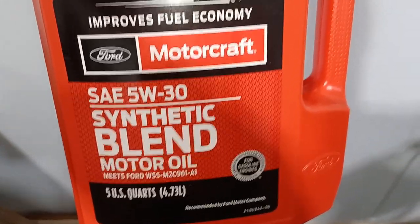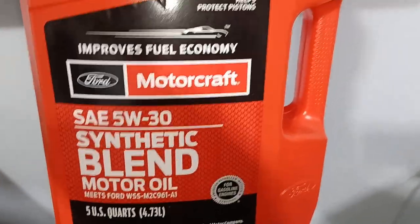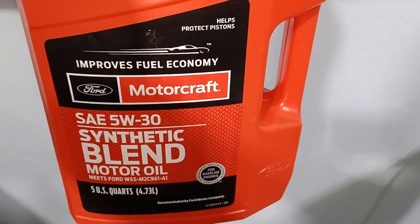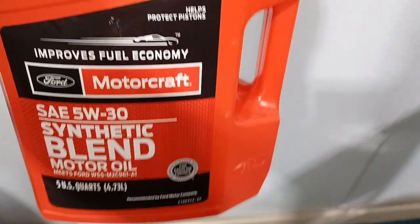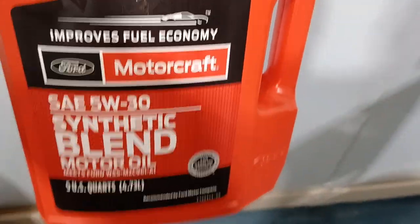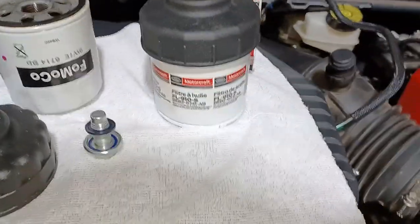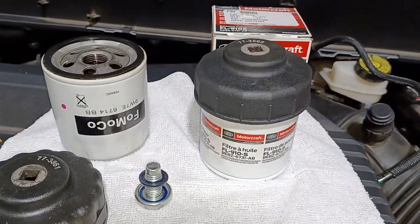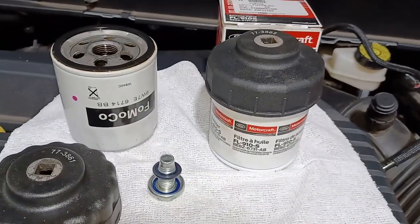I'm using Motorcraft 5W30 synthetic blend oil. The only reason I'm going with Motorcraft is so I have it on record — if I used Mobil 1, Ford might say I used the wrong motor oil and deny a warranty claim. When it's out of warranty I'll use my own preference. That should wrap it up. I'll come back and show you how to check your air filter.